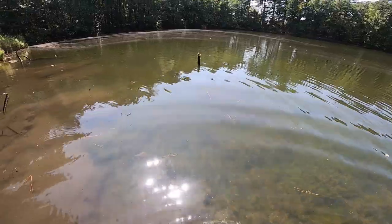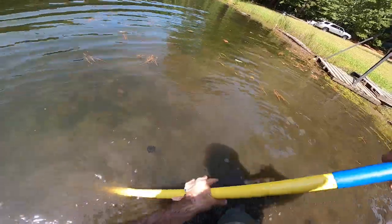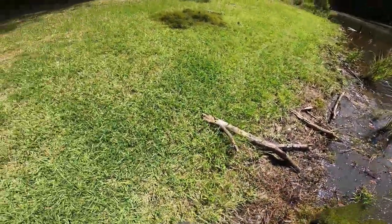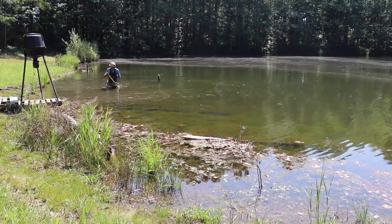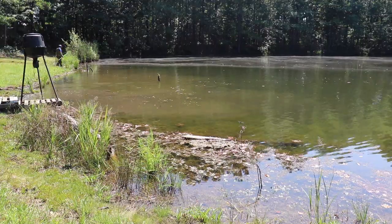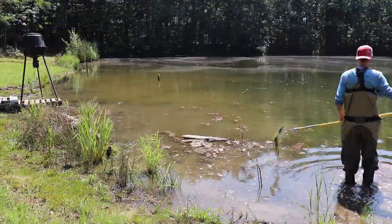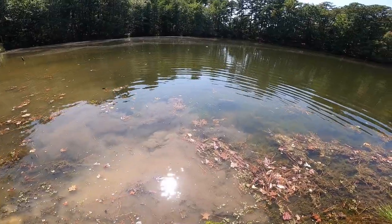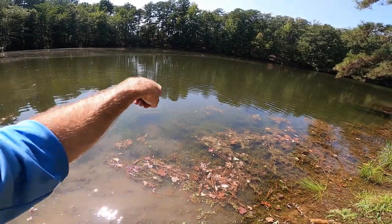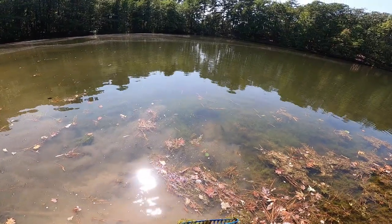All right, there we go. Guys, there's a bluegill right there that is bigger than some of the bass in here — like that thing is huge. If I could catch you — holy crap, you got more meat on you.